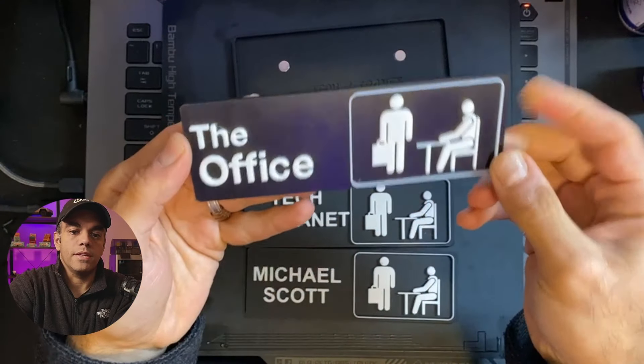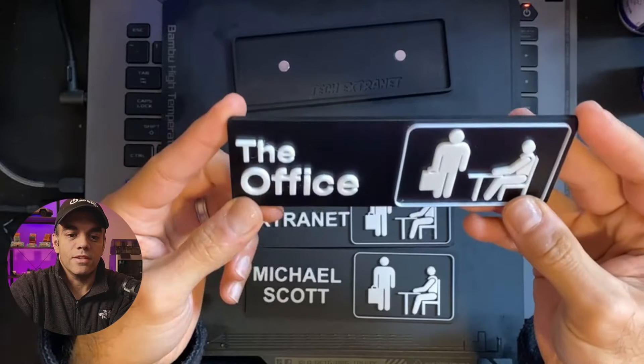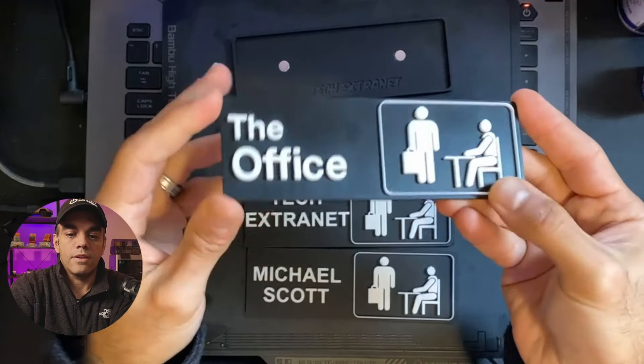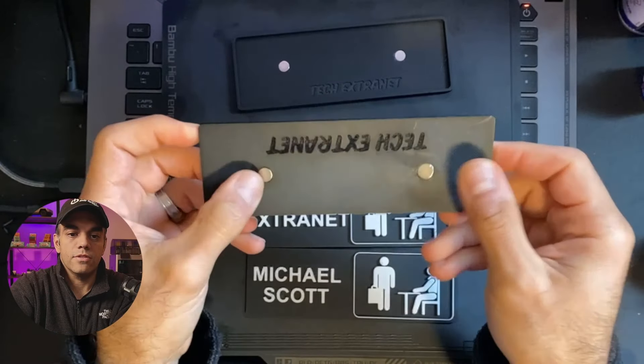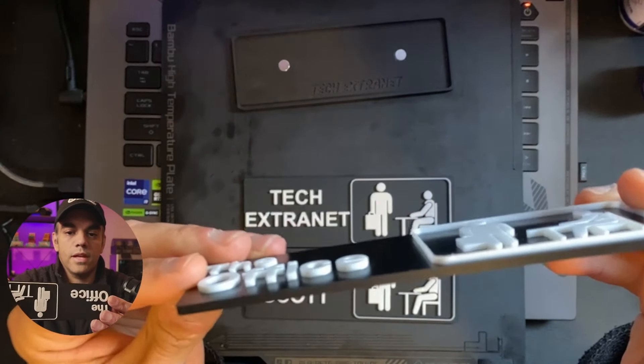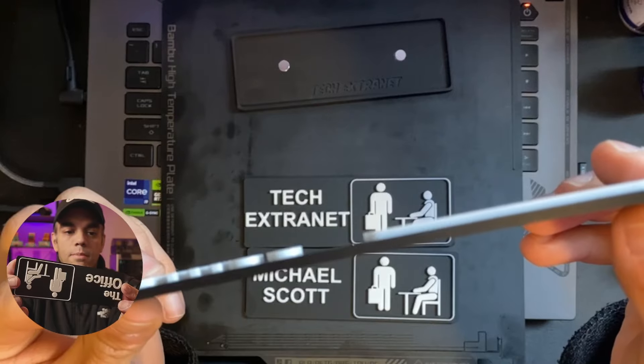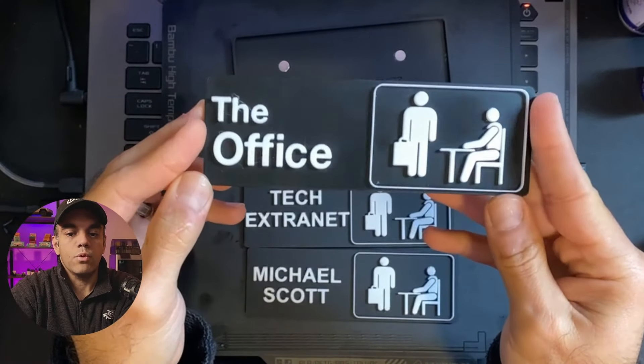And then you're good to go with your plate. This is after three or four iterations and a lot of work to get it looking nicely. What you'll notice here is the two spots for the magnets, and we do print this with a first layer of black and then a layer of white on top of that.